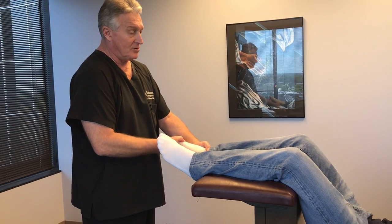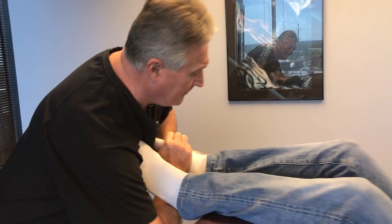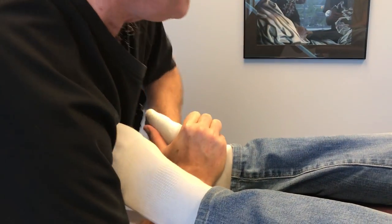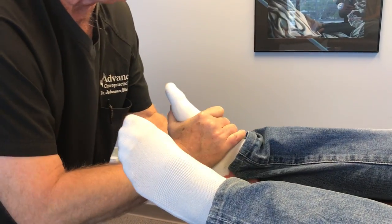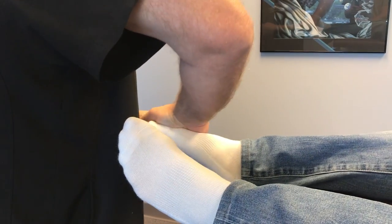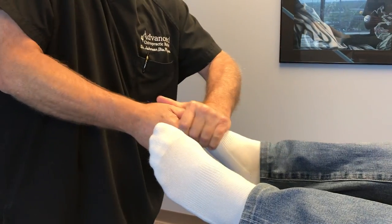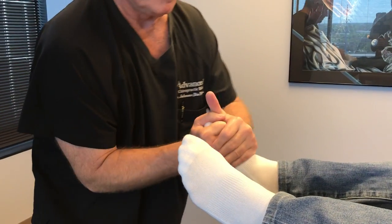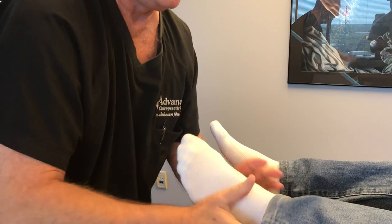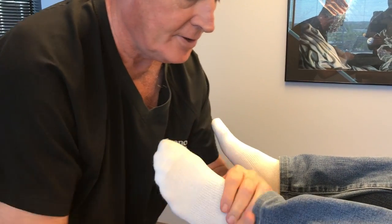It's probably most sore about right in there, so I'm going to adjust his feet. That was your lateral tarsals, right there. Now I'm adjusting your ankle. I'm going to adjust each individual phalange. That was your lateral tarsals too. Good.